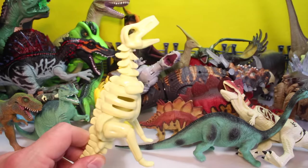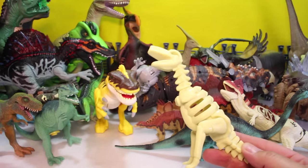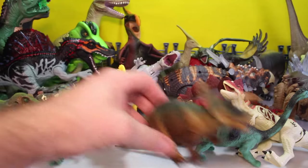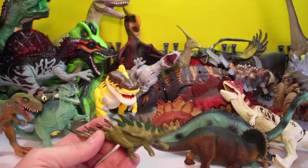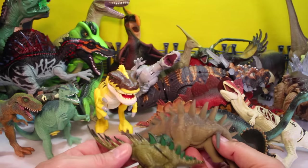It's a skeleton! I think this guy was the skeleton of a raptor. And then we got a Triceratops. And then maybe there's a Kentrosaurus, I think. Just off the top of my head it came to me, finally.